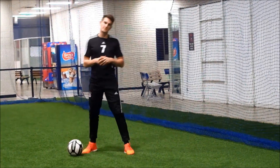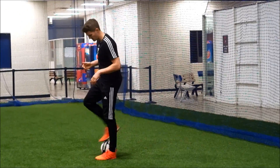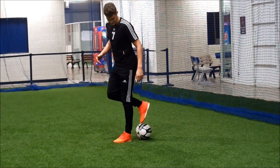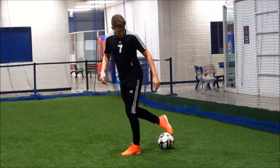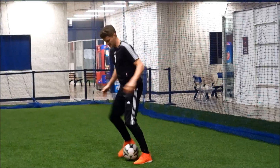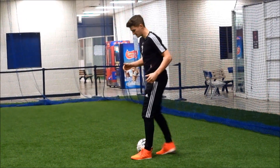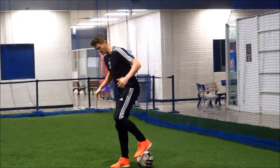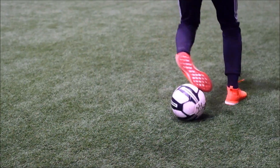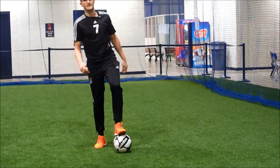Exercise two is very similar to exercise one, except instead of rocking the ball forwards we're rolling it behind us. We start with our sole on top of the ball, then roll the ball backwards and stop it with the top of our foot — the laces — so it kind of rolls out and you stop it near the front of the foot. It's like faking a pass but then stopping it. We do it with both feet, getting a rhythm going.